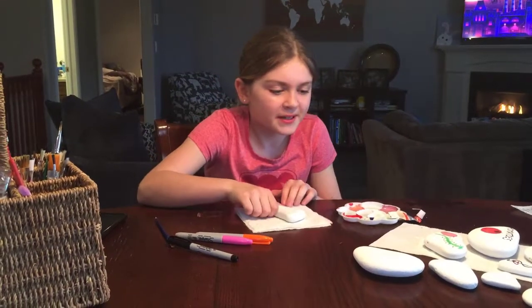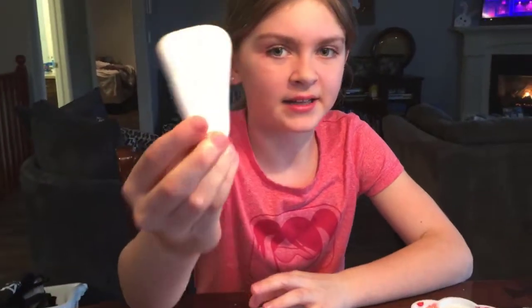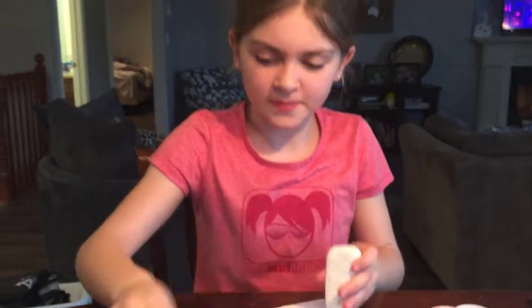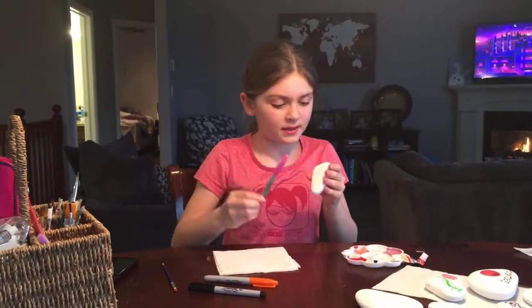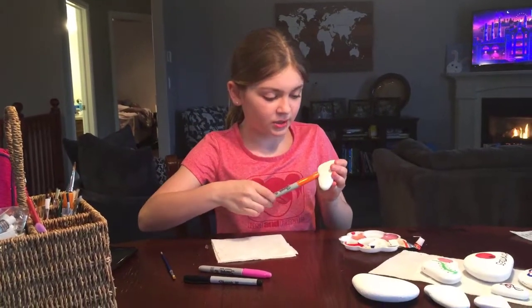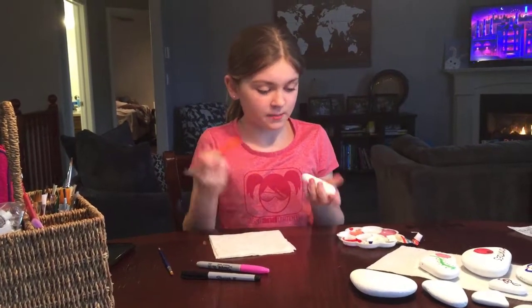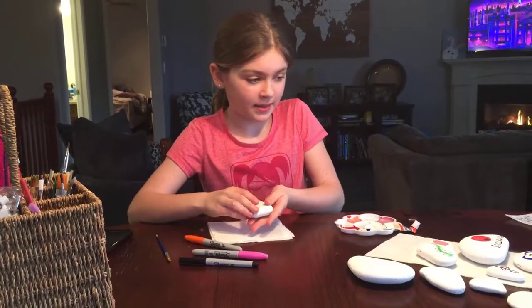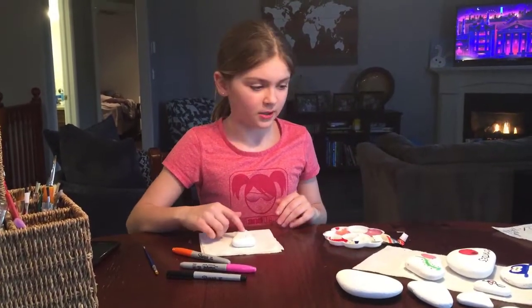Now that all of the paint on the rocks are dry, I've chosen this rock to use for my design. As you can see, I've sketched a little design of a bunny and a carrot. I'm going to be using this black to trace over the whole thing, this pink to color in the bunny a little bit, and this orange to do an outline of the carrot. Don't be afraid to get in some of the small spots with the Sharpie because they're really good for that.